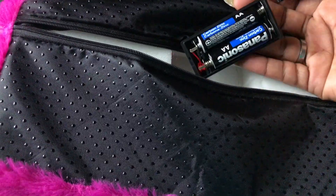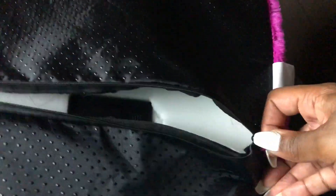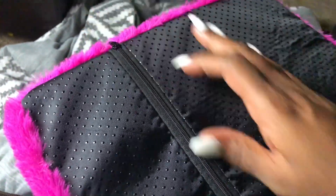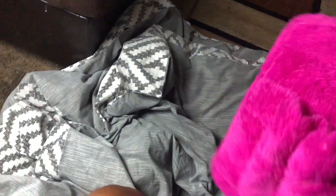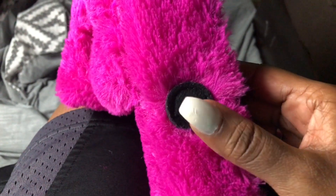So that's where the batteries go. Putting this back in place, right where it goes, close that. Let me also show you the on and off switch — this is the on and off switch right here, so you can see it.